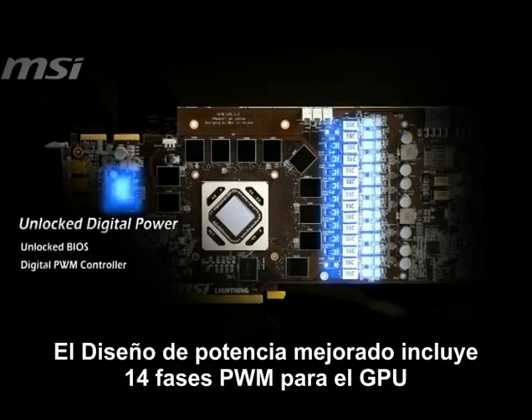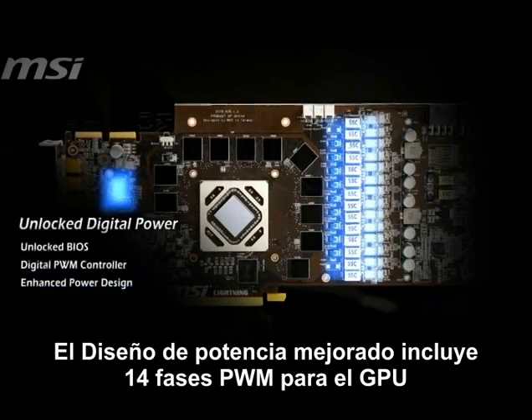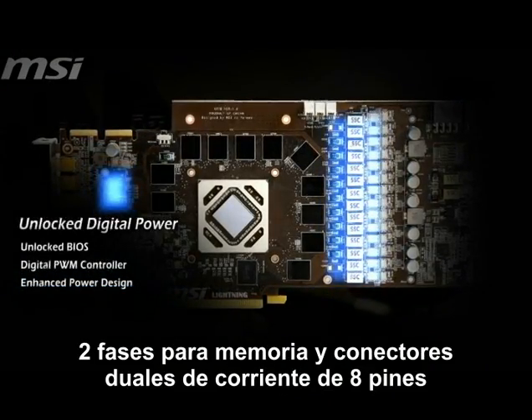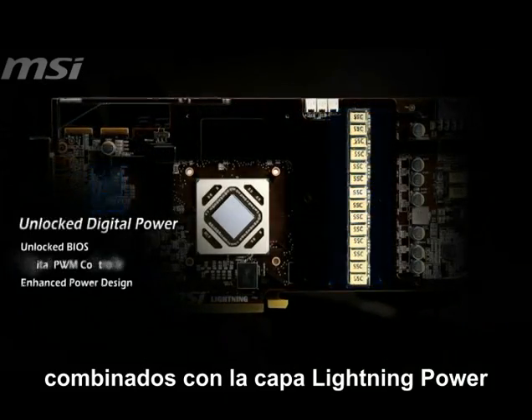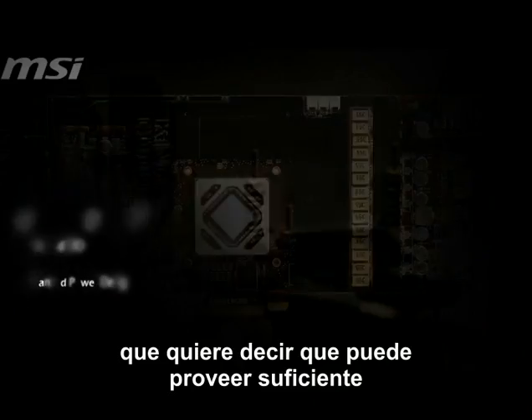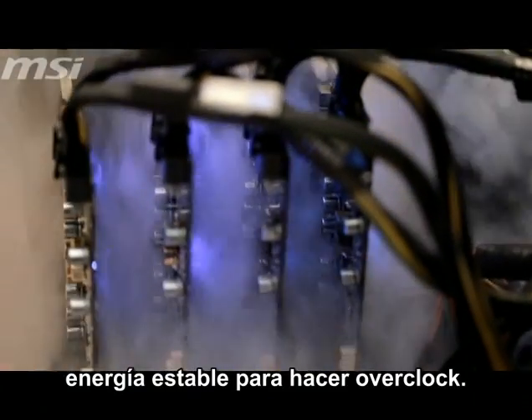The enhanced power design, including 14 phases PWM for GPU, 2 phases for memory, and dual 8-pin power connectors combined with Lightning power layer, means it can deliver sufficient and stable power for overclockers.